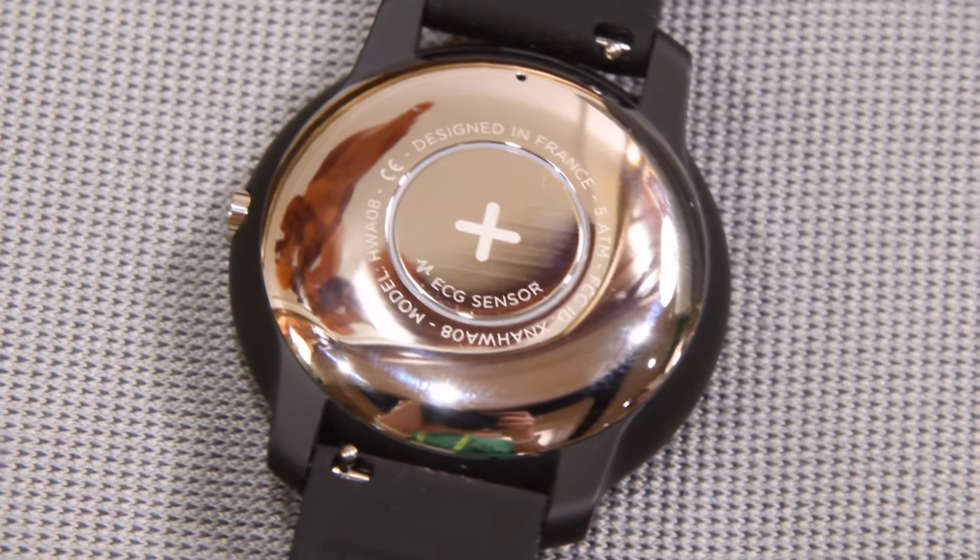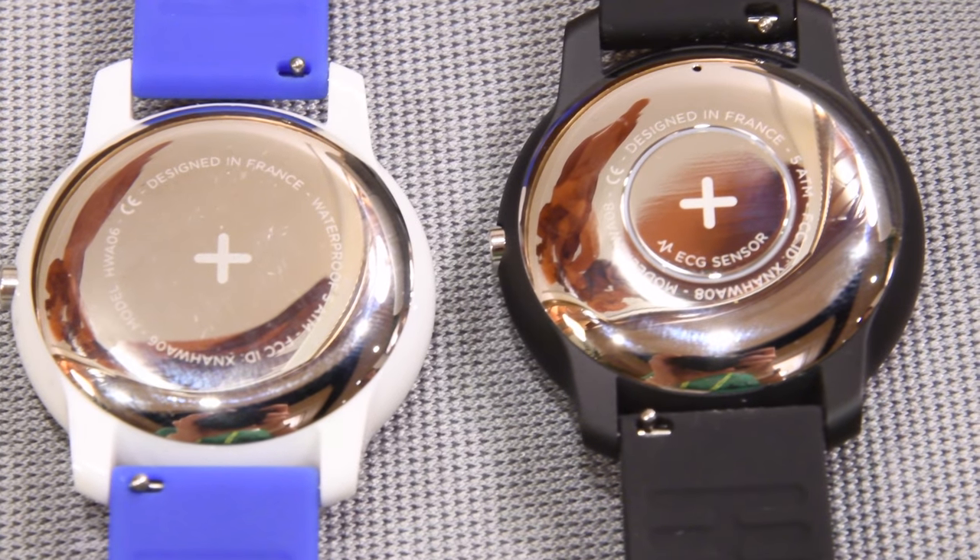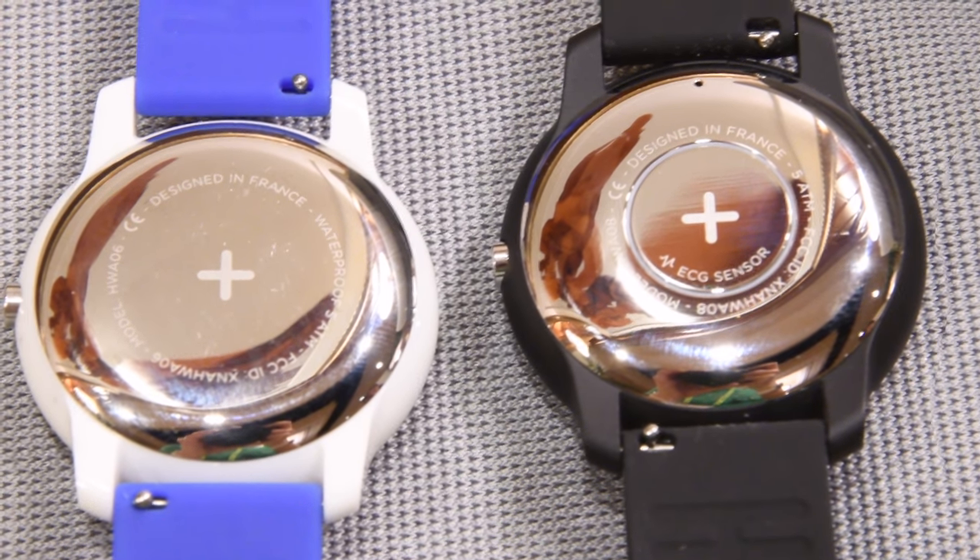That's not the same as heart rate. Some of their other activity trackers, for example the Steel HR, can do heart rate. This can't do that — it's just doing the ECG. If you look on the back there, you'll see there's a small plate. If you look side by side between the Move ECG and the regular Move, the Move ECG has a small inset plate — that's the ECG functionality.